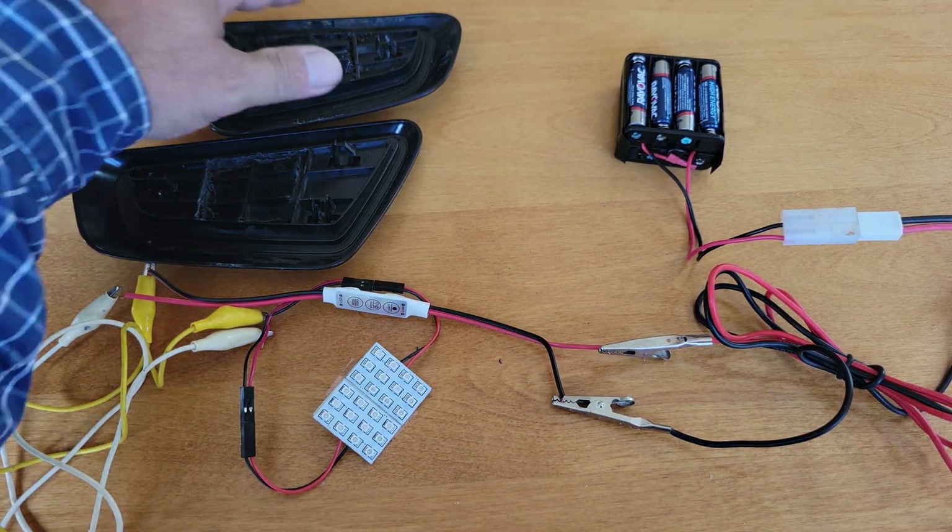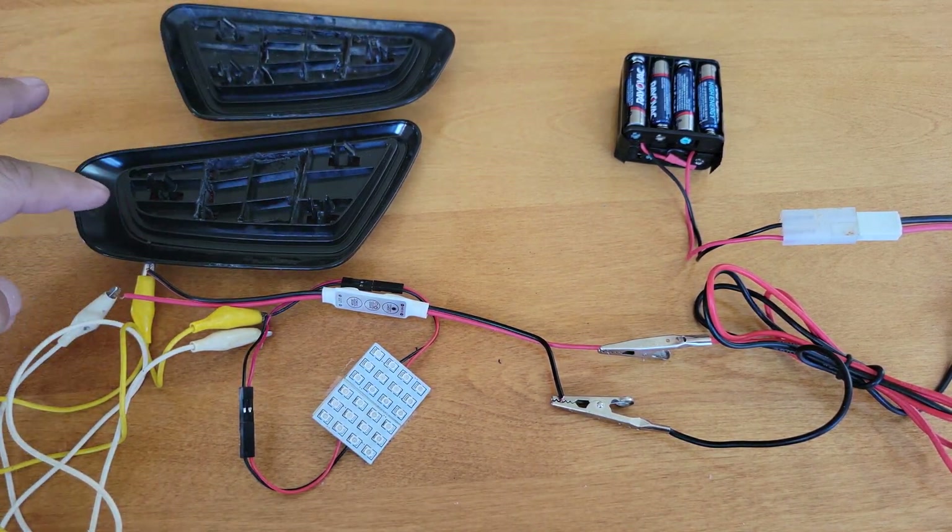Hi everyone, just a quick parts check. I've taken the reflectors off my X570.